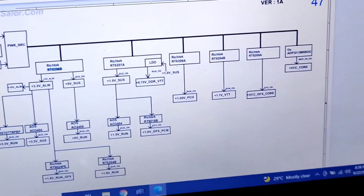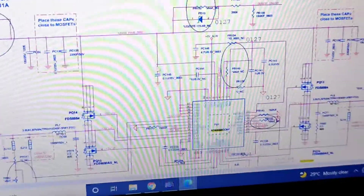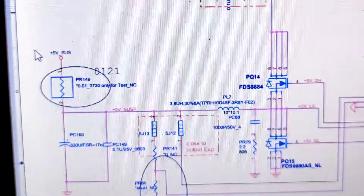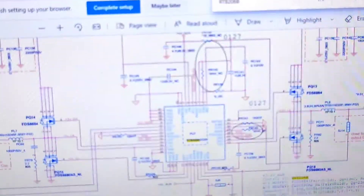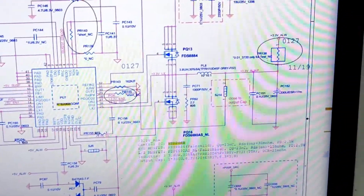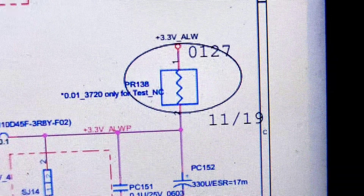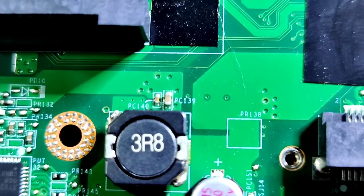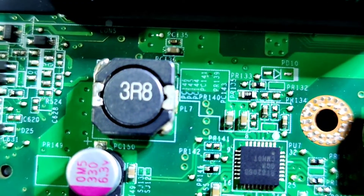This voltage regulator is supplying the standby voltages — the 3.3 volts and the 5 volts. These two voltages feed to two inductors, PL7 and PL8. During my probing, I found one of the voltages is low — the 3.3 volts. This is the PL8 inductor, and this is the PL7.